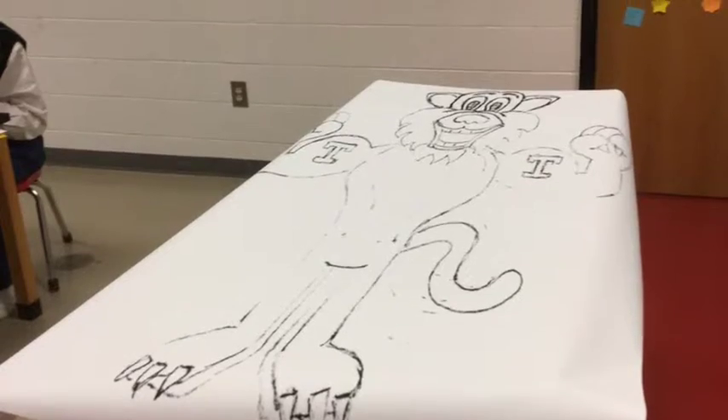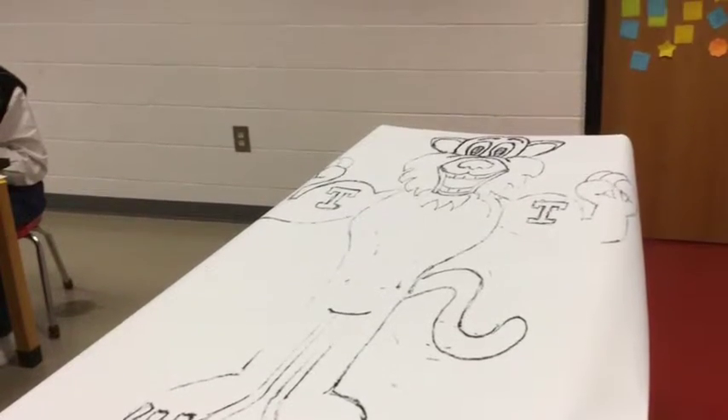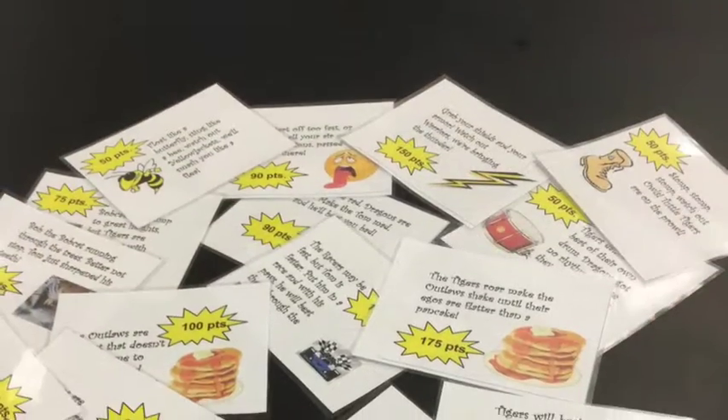This is Jessica from Cuddle Middle School and here is our life-size operation. We first started out with a black and white tiger and decided what the playing pieces would be and where they would go.